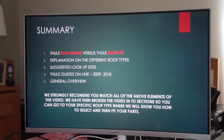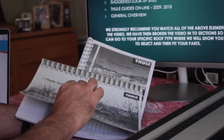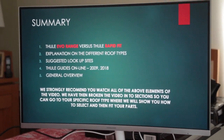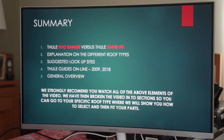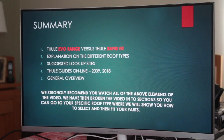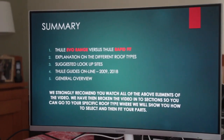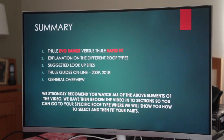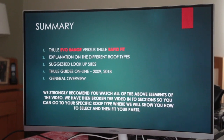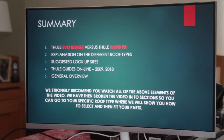We'll take you to the suggested lookup sites, discuss the Thule guidelines and manuals which are key to safety, and give you a general overview of common misconceptions. We strongly recommend you watch all sections of the video. We'll then break it into sections by roof type, show you what parts you need, where to get them, and how to fit them.